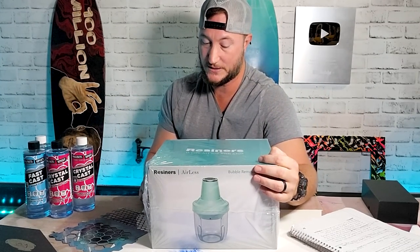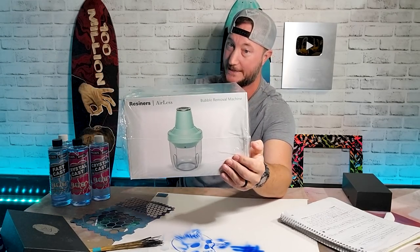That's not what it's called — that would be a really cool name though — but it's resiners. I don't know what the name is... airless bubble removal machine. Honestly, I like 'Bubbleizer 2000' better.